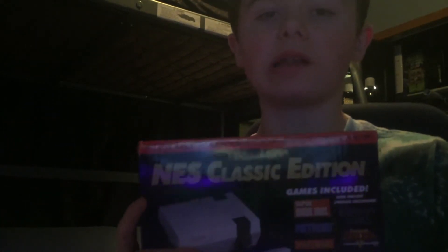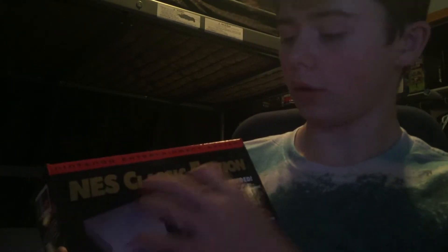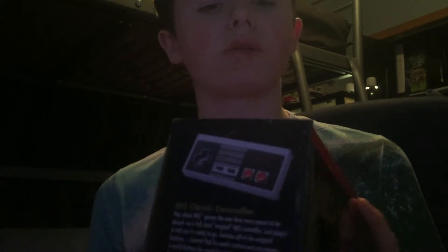What is going on everybody, I'm back with another video. In today's video I'm going to be unboxing the NES Classic Edition, or the Nintendo Entertainment System Classic Edition. I did have to get this used because to buy new it would have been like 200 bucks, so I ended up getting it for 110 bucks, which isn't that bad seeing as it's normally around 80 bucks retail.